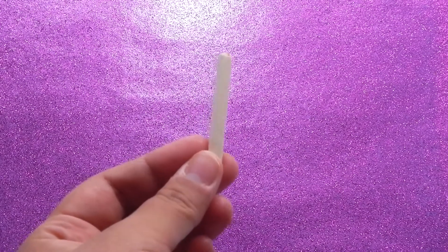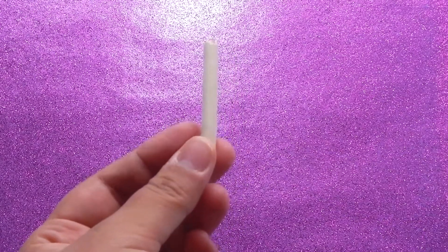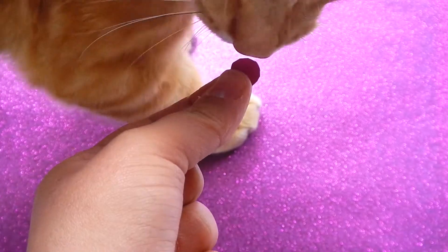First, get a wooden dowel and cut it down to 5 centimeters long. Then cut out a small circle out of cardstock.